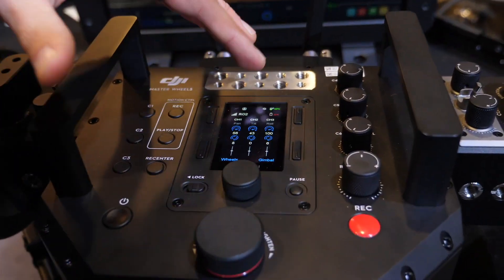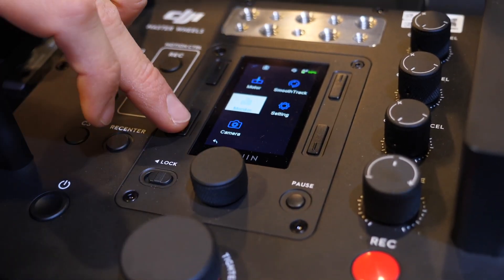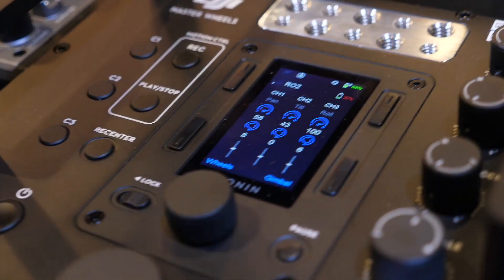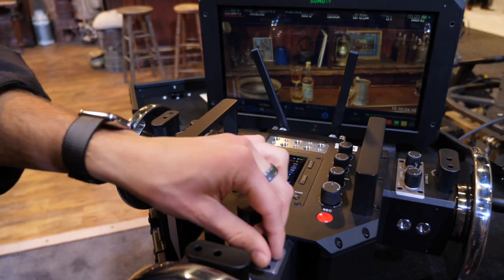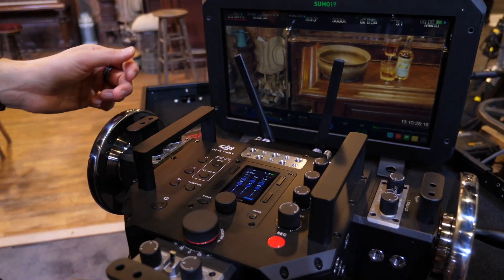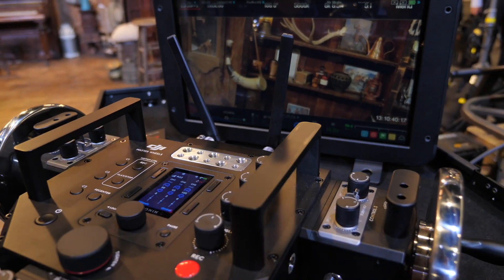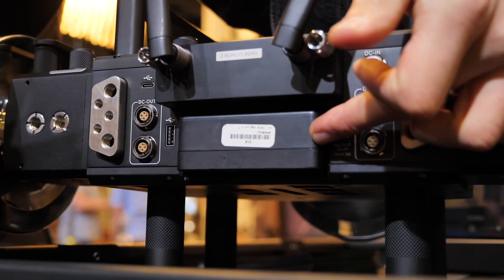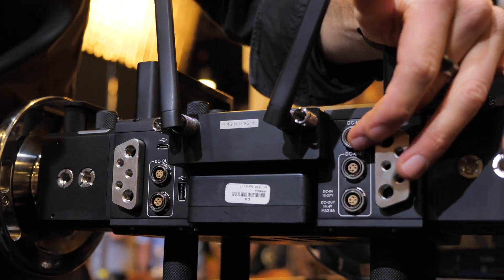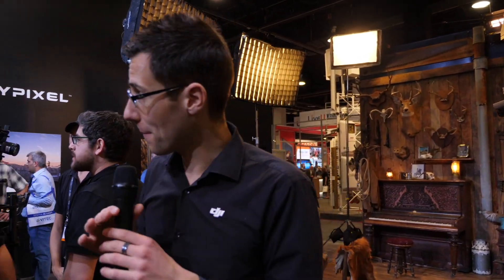Looking at the center of the device, you have the full interface to control the gimbal, so you don't have to go to the device all the time. You can control the camera directly. You can also do motion control — record movements and play them back. Let's quickly test that: I go to record, do some movements, stop the recording, and then play it back. The rig goes to the starting point and then begins its movement — a great way to record precise movements and repeat them. At the back, it's powered by the same batteries used for the Ronin 2 and Inspire 2, lasts all day, and has multiple power outputs to attach monitors and wireless video. These are the Master Wheels.